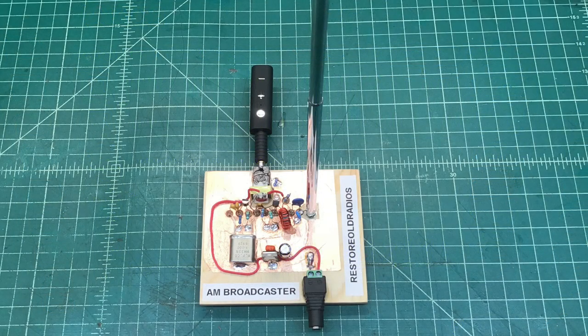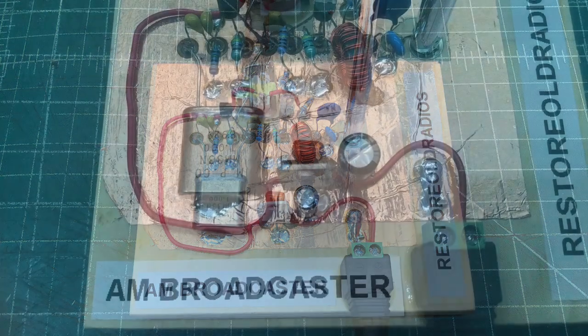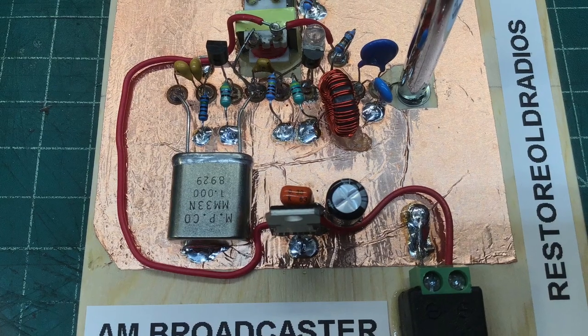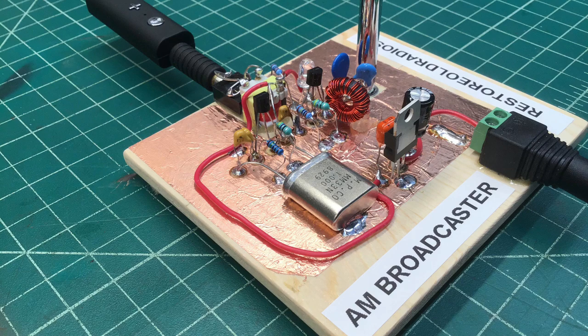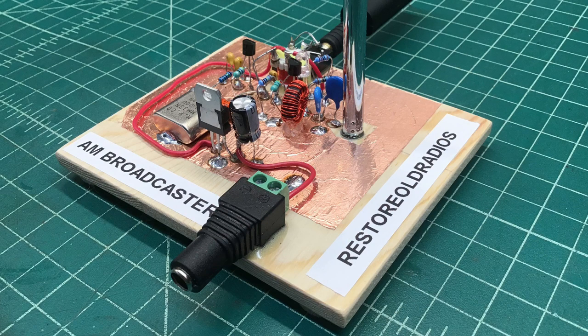A few photos here of the completed project. One thing I wanted to mention — I used a 5/30-second punch, not the 7/30-second that I did the demo with at the first of the video. I think the 7/30-second is better; it gives you a larger pad. When I was doing the soldering, I had a couple of the pads lift off, and that was probably due to the size and the amount of heat.